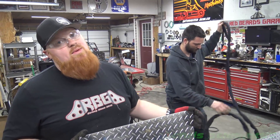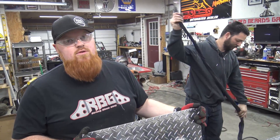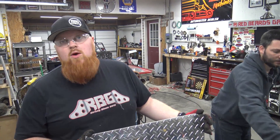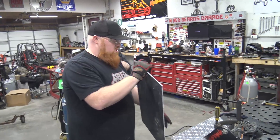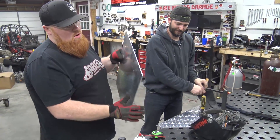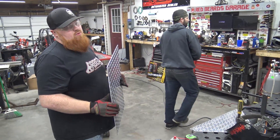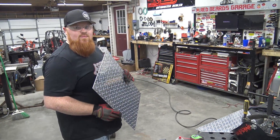This is the floor of the gas tank, and this is the back wall that's right behind the seat — about to tack it on. Then we've got to make the rest of it.